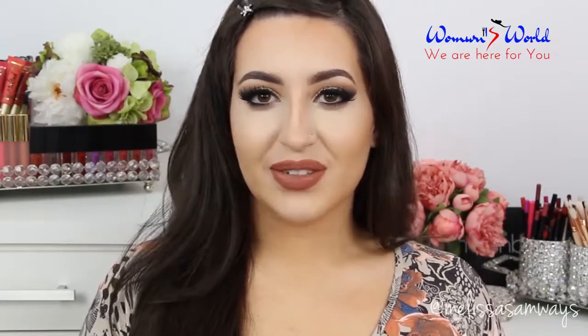So that's it, my lovies. Thank you so much for watching. I hope that you enjoyed this tutorial as I did. And I'll see you in the next videos. Bye!